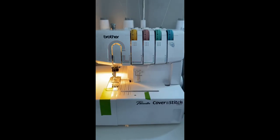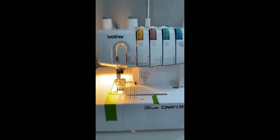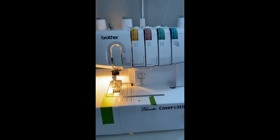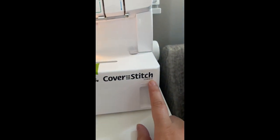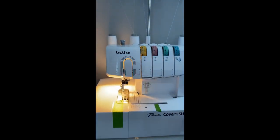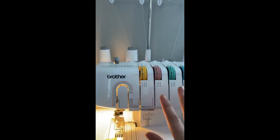Hey guys, I just wanted to jump on here and give y'all a quick cover stitch tutorial. We're going to talk about settings and then we're going to hem a few things. I have the Brother cover stitch 2340 CVC — I think that's probably one of the more popular ones out there because it's pretty inexpensive.